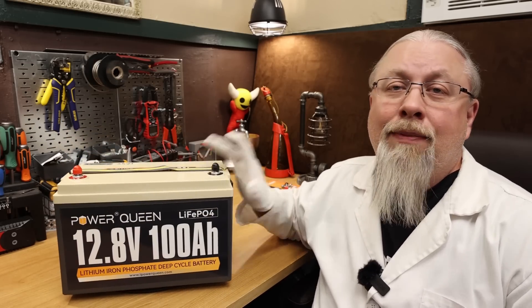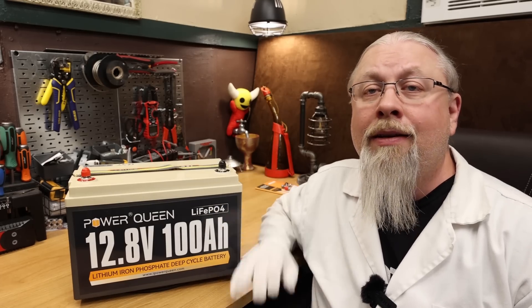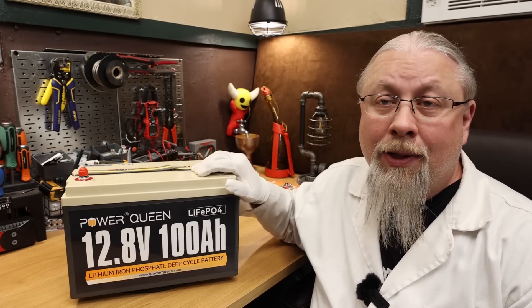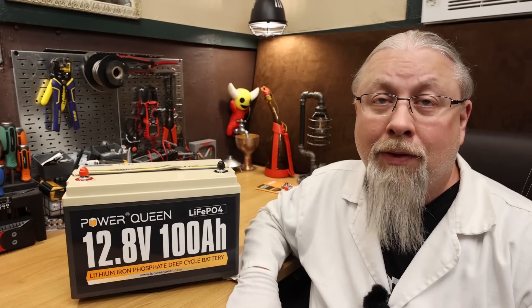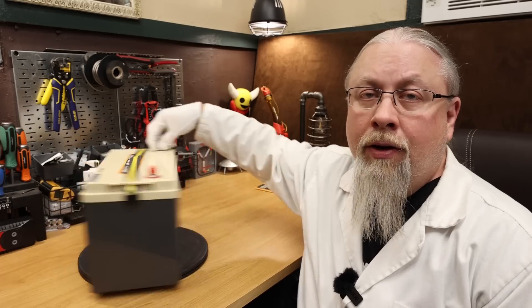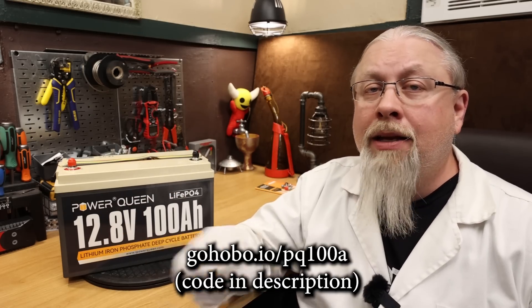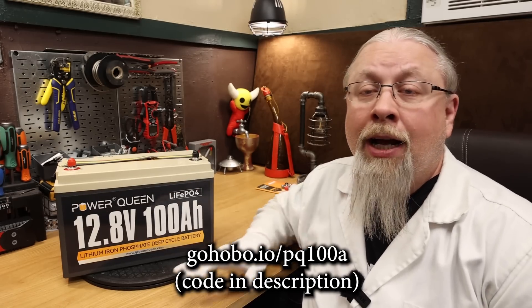Typically this 100 amp hour version goes for $319, which is a fantastic price, but for a limited time PowerQueen is offering a discount code for Hobo viewers that brings the price down to under $300. Under 300 bucks for a high quality grade A battery — that's quite a deal. I've reviewed their 190 and 300 amp hour versions and they're all just as fantastic. I put two 300Ah batteries in my toy hauler RV and beat them for several months in the desert — hot and cold — and they worked flawlessly. The link and discount code are in the description below, along with a URL and QR code to the PowerQueen store page to check out their full lineup of LFP batteries.